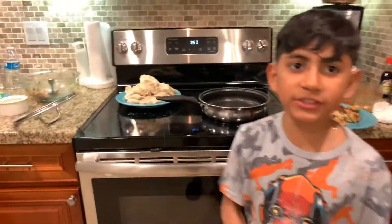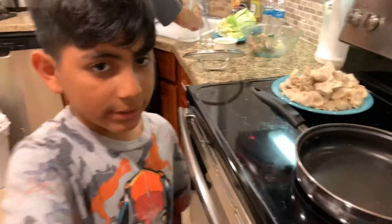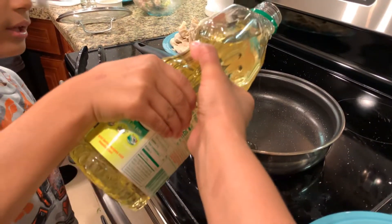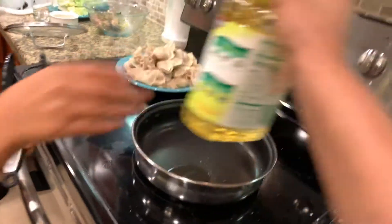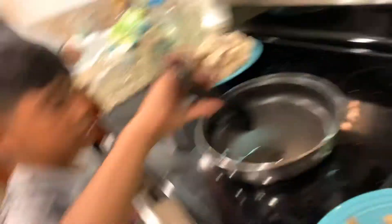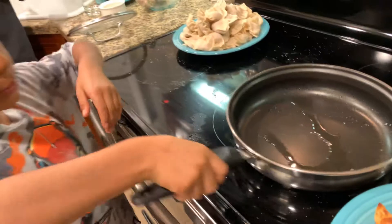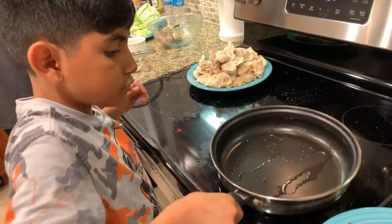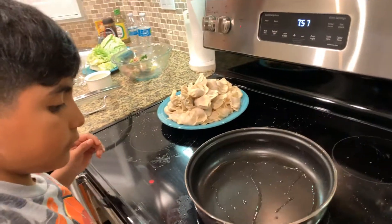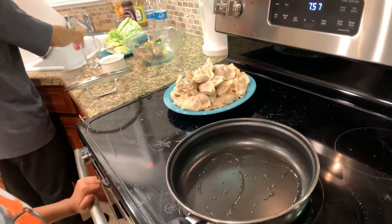Ready to get started? Let's do it. These are the ones that my mom did. Now I'm going to put in some oil — a little bit. Now I'm going to have to scoop it out with this. Can you hold this for me? Thank you. And then we have to wait until it gets hot a little bit, until it gets warm.